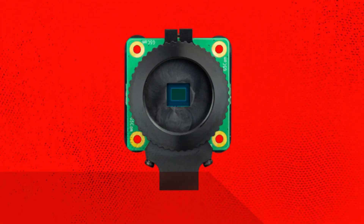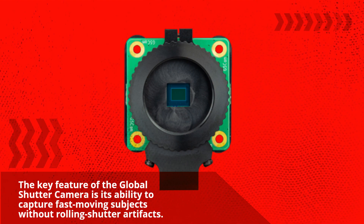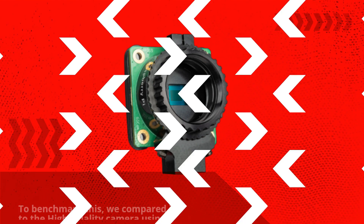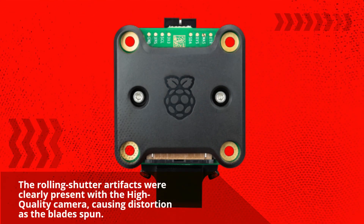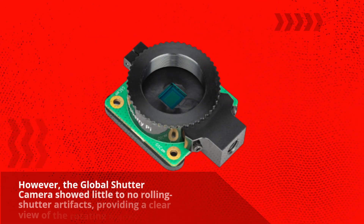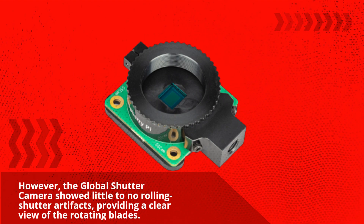The key feature of the Global Shutter Camera is its ability to capture fast-moving subjects without rolling shutter artifacts. To benchmark this, we compared it to the High Quality Camera using a desk fan as our test subject. The rolling shutter artifacts were clearly present with the High Quality Camera, causing distortion as the blades spun. However, the Global Shutter Camera showed little to no rolling shutter artifacts, providing a clear view of the rotating blades.